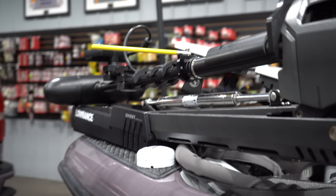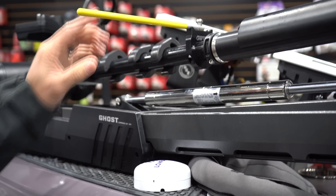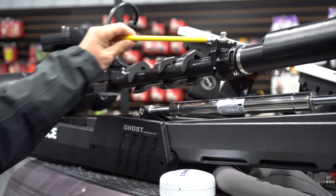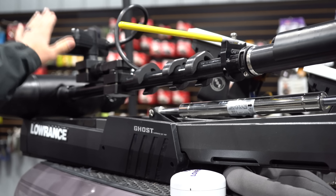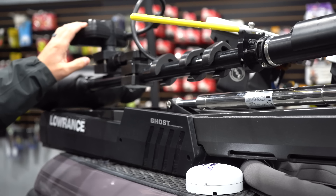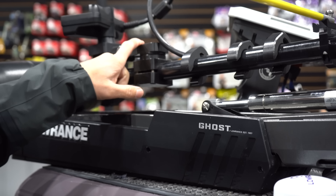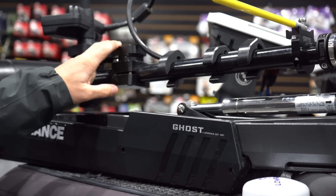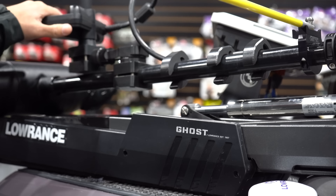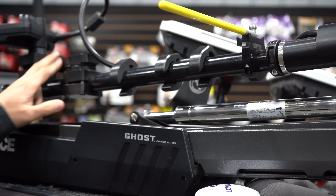Going up the trolling motor, you can see this — it's called a C-stick, and this is just something I've been really looking for for my Ghost. This just ensures that it's lined up with my Active Target so I can make those precise casts. I have a different aftermarket mount on here from Sonar Pros, just to ensure that it's not going to be moving around. It's really sturdy, and I definitely like this mount.